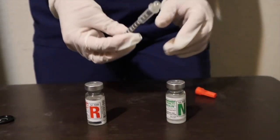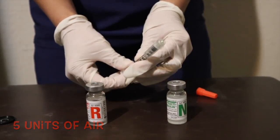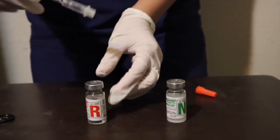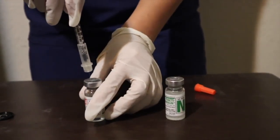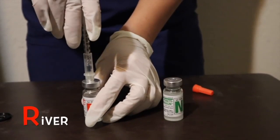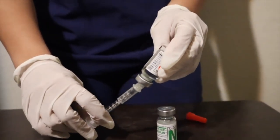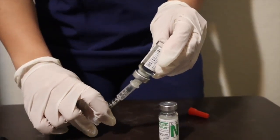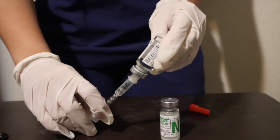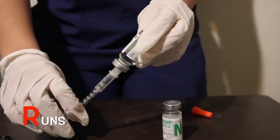Repeat the same: draw up five units of air and inject into my regular bottle. That is the R in the 'river' part. Don't pull out the needle. Instead, you are going to turn the regular vial upside down and actually pull up five units of humulin R insulin. That is the R in the 'run' part.